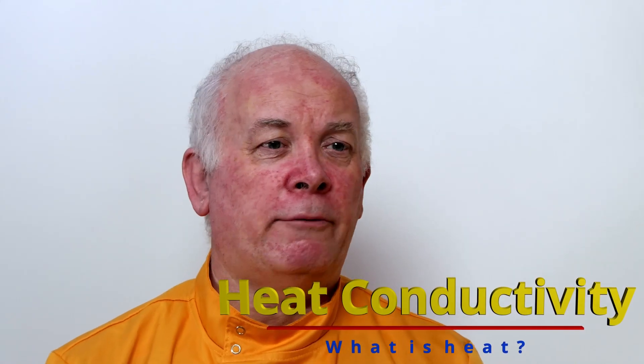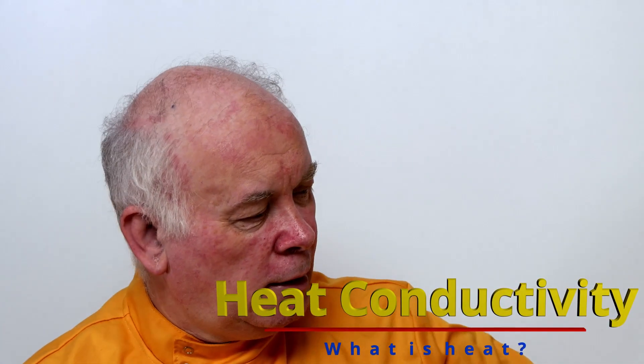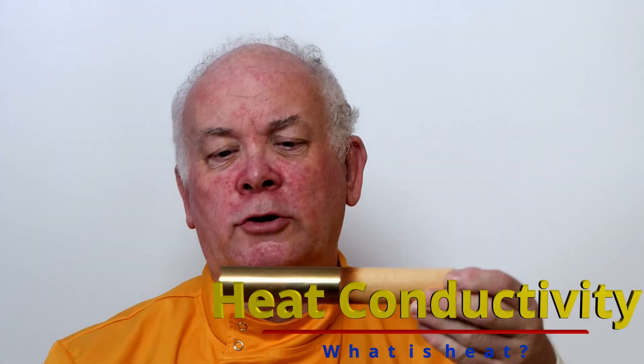One of the classic experiments we can have a look at for conductivity is looking at this tube made half of metal and half of wood. It's an interesting experiment and it produces often things that students don't expect.